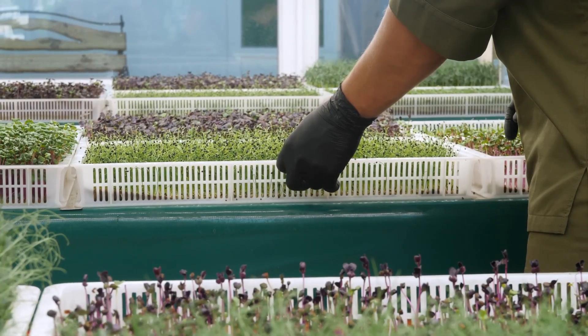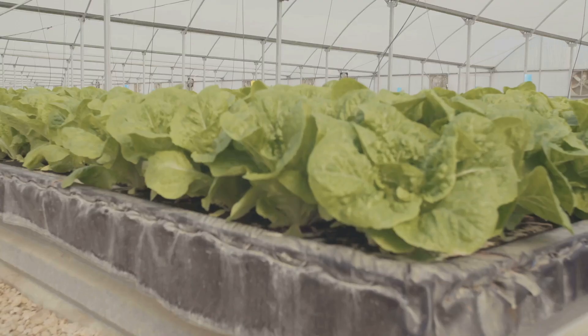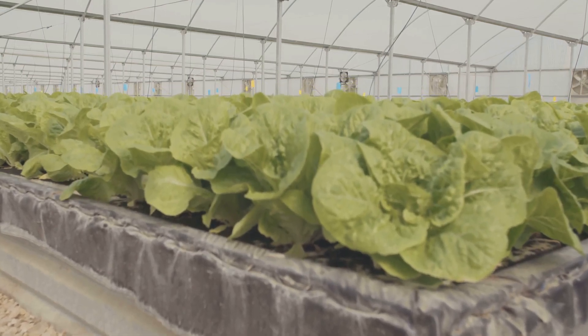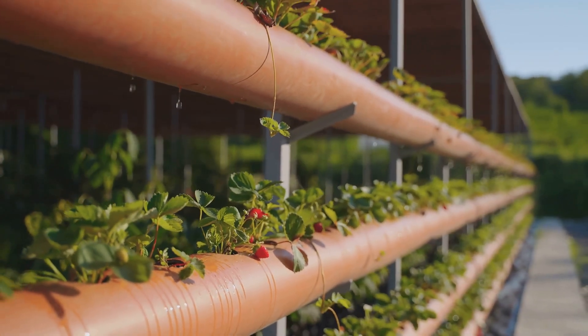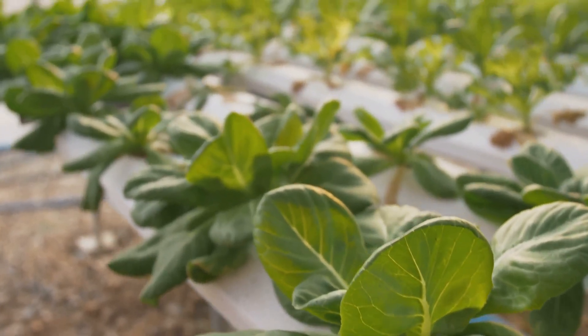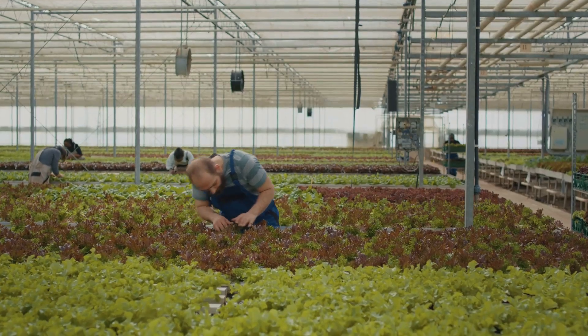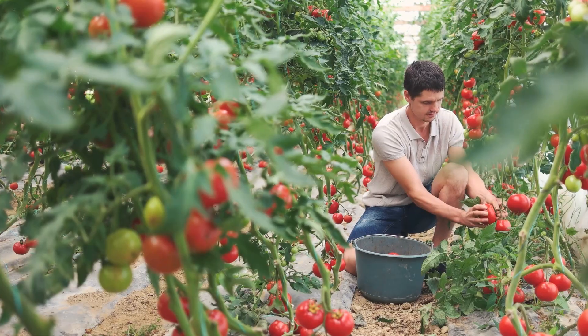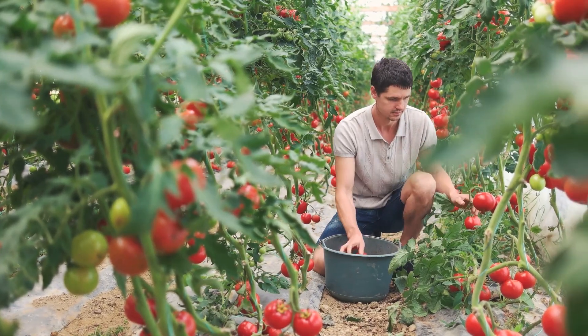Ready to get your hands wet — or should I say slightly damp? Here are a few easy-to-grow plants perfect for hydroponic beginners: lettuce, spinach, herbs like basil and mint, and even strawberries. These plants are pretty low-maintenance and tend to thrive in hydroponic systems. As you gain more experience, you can start experimenting with tomatoes, peppers, and even cucumbers. The sky's the limit.